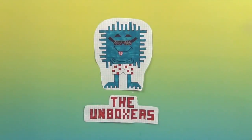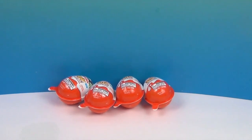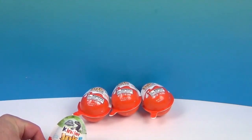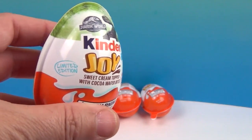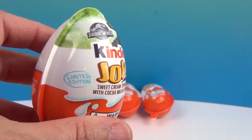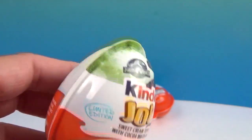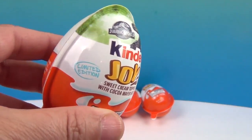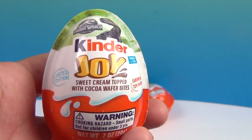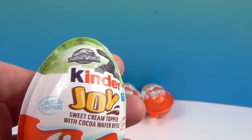Hello and welcome back to the Unboxers! Today we have some super awesome Kinder Joy eggs. Let's show what's on these — it's the Jurassic World Kinder Joy eggs, and look, limited edition. L.E. baby! We picked these up at our local 7-Eleven. I'm sure they'll be coming out at other places as well, but that's where we saw them first. Kinder Joy — we're really excited about the new Jurassic World one coming out.